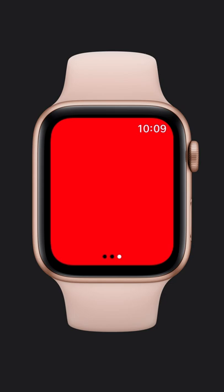After you choose a flashlight, rotate your wrist away from you to brighten the screen. Light your way.